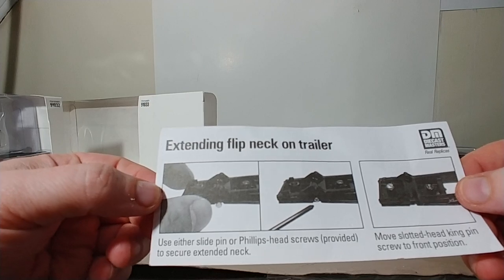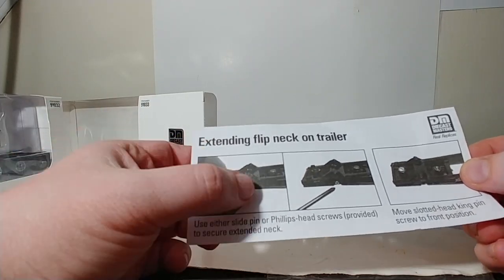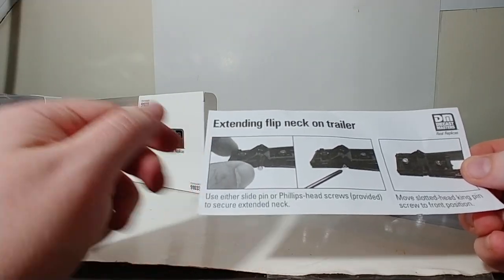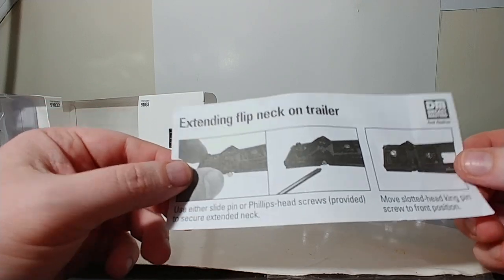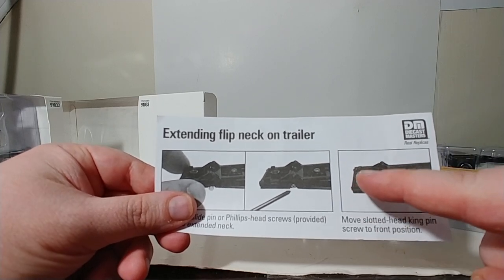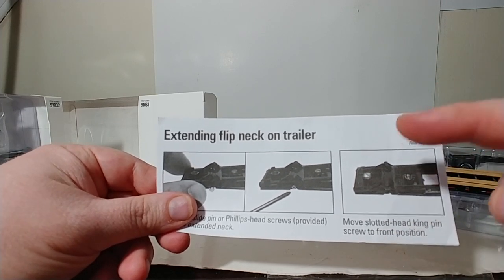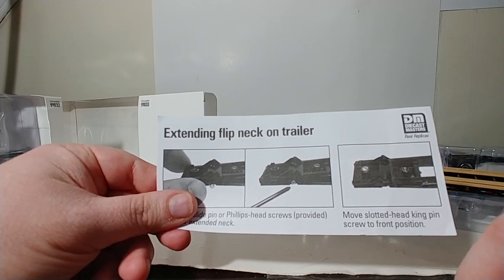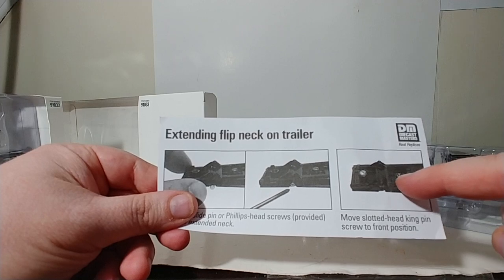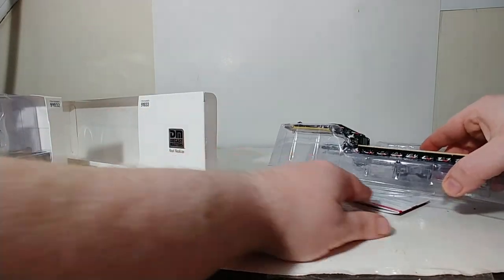This is standard with all of these lowboy sets and it explains how the extending flip neck works on the gooseneck of the trailer. You have a little pin that goes in on both sides that locks it in. You can use either the slide pin or a Phillips head screw, both of which are provided. And then the slotted king pin — you can either move it to the flippy part of the gooseneck or the regular part there, if you want the flippy part to be flipped over.